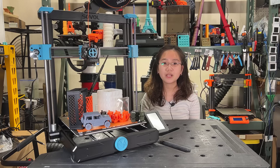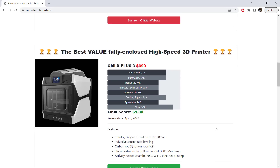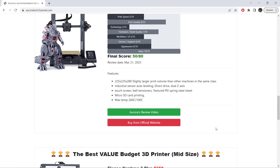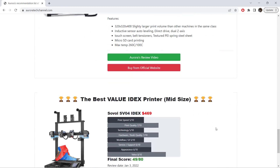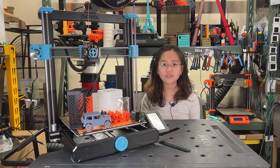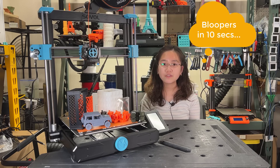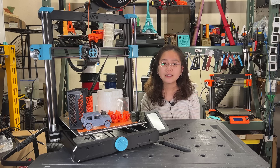In conclusion, the Sovol SV06 Plus offers incredible value for a price of just $350. I would even go so far as to say that it's one of the best budget mid-sized printers currently on the market. We recently added a new page on our website, auroratechchannel.com, where we list our favorite machines of all time — for now, just 3D printers. Instead of recommending every machine that we review, we will only recommend the best in every category. Currently, the title of the best budget mid-sized printer is held by the Elegoo Neptune Plus, but I may consider replacing it with the SV06 Plus if Sovol can create a new fan duct STL file and a silicone sock that allows for the use of regular Volcano nozzles. Our list will likely be regularly updated as we review new machines weekly. If you're interested in the SV06 Plus, I included a link to it in the video description. If you found this video useful, please consider giving us a like and subscribing to our channel. Thank you for watching and I will see you next time.